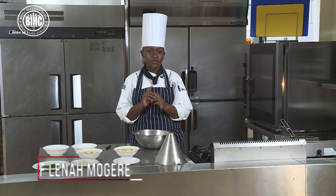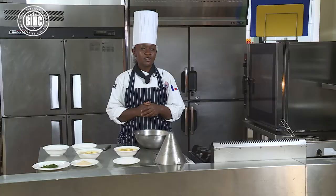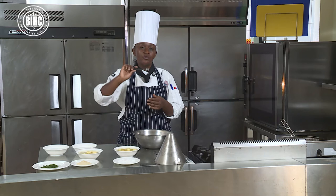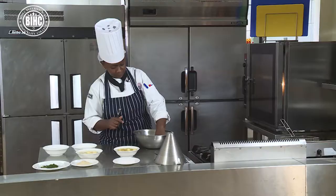I will do Parisian potatoes and I will do Chateau potatoes — I will blanch and keep them in the oven to cook a bit. For the Parisian potatoes I will require this tool referred to as a Parisian scoop, and the reason we call it Parisian potatoes is that we scoop out the flesh from the potatoes, blanch and keep them in the oven.